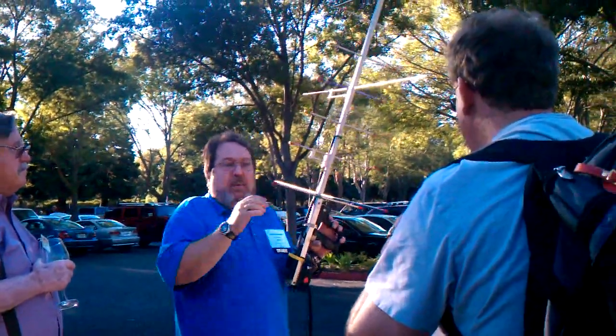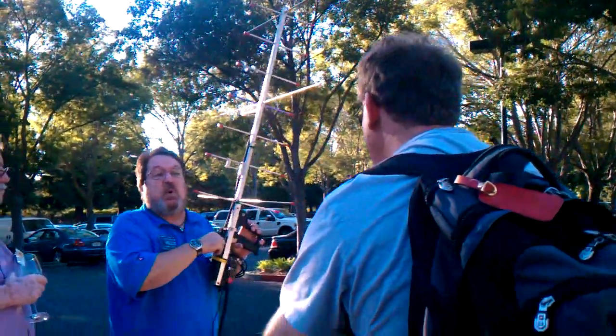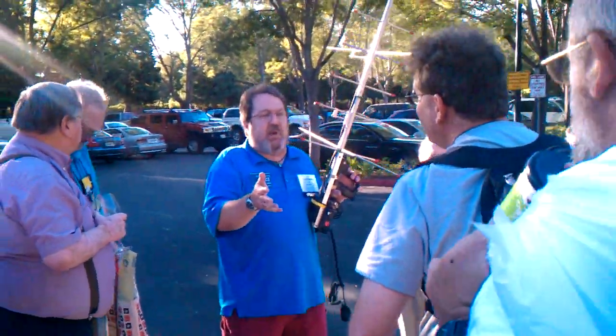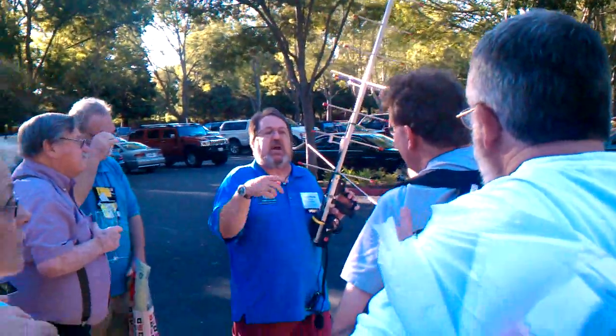Ten degrees up. Ten degrees up. Oh my God. So I am just doing it like your local repeater — you don't intentionally step on someone, you wait for a break in the action, you don't announce yourself.